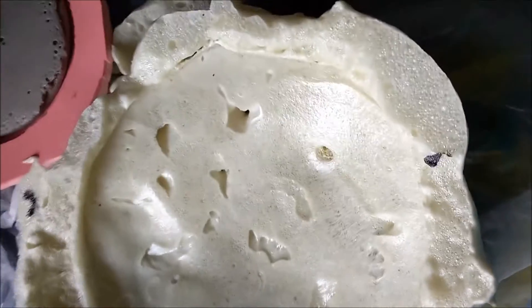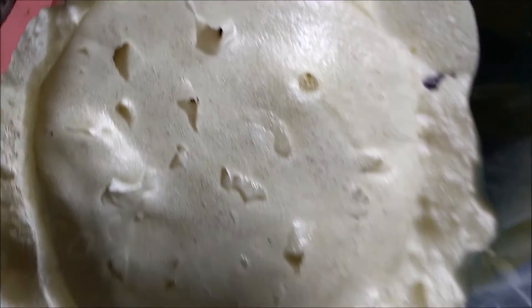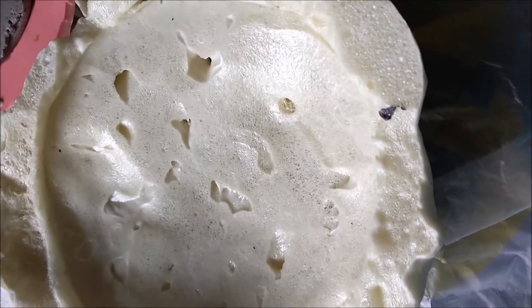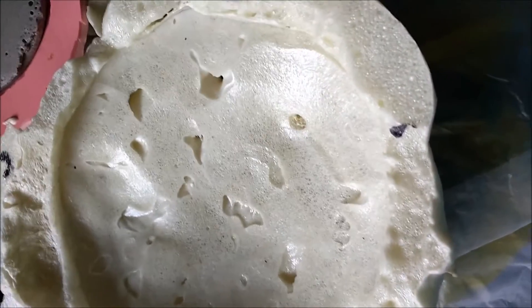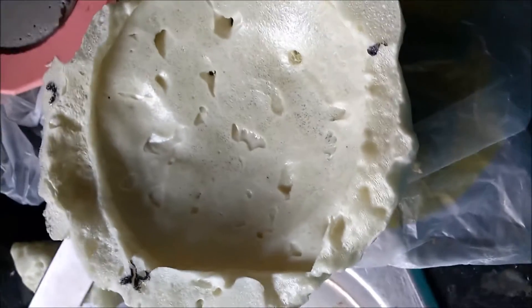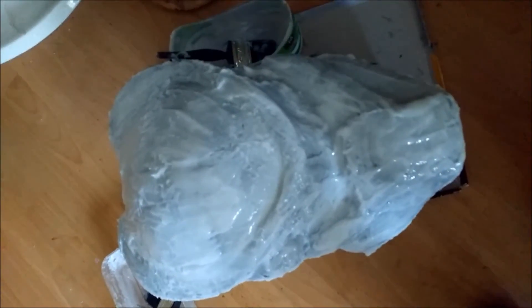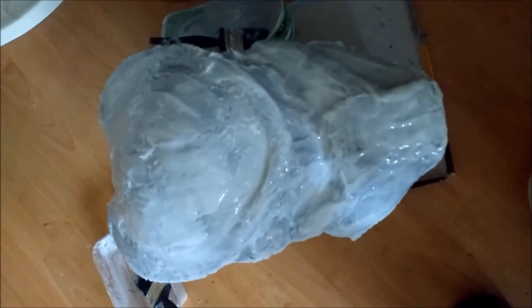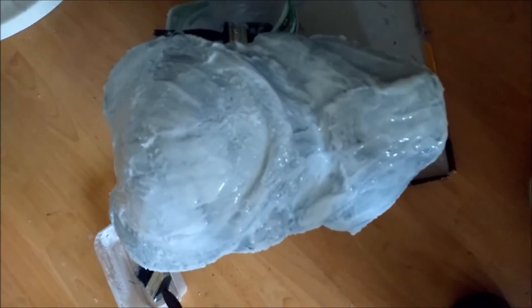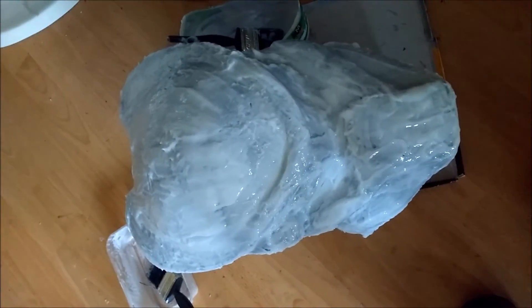Now I know the expandable foam is not cheap if you use the brand name ones, but you can get some for $3.99 and things like that. And if you think about all the work you have to do to make a plaster jacket - I'm gonna do this on my predator mask as well, there's no reason why it shouldn't work on that. Make sure you give it 24 hours to go off though, because it will bend.